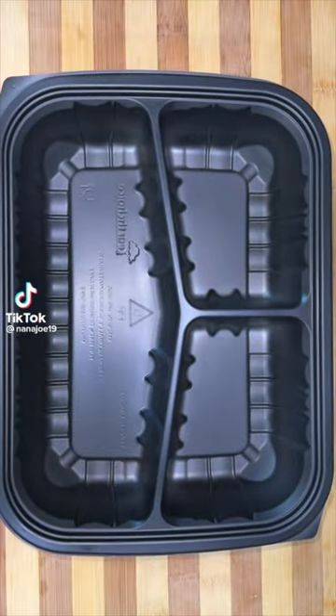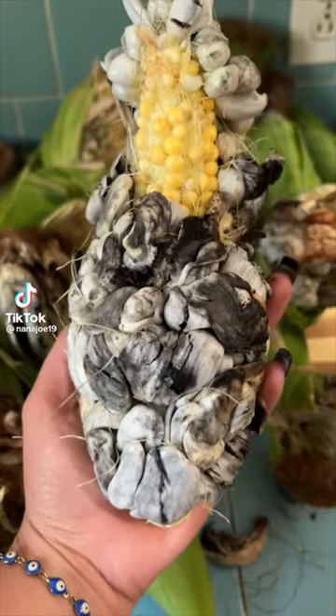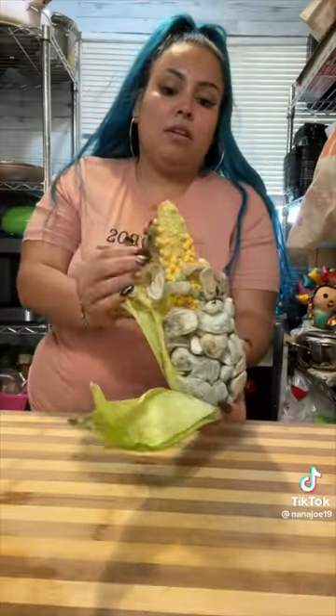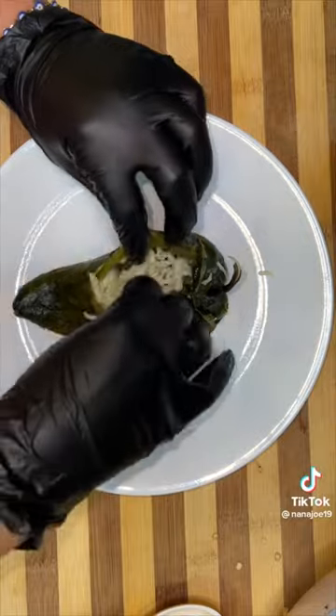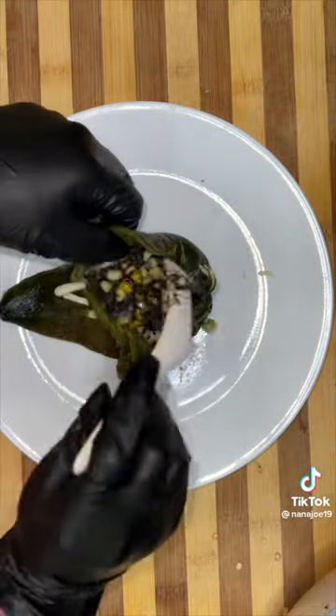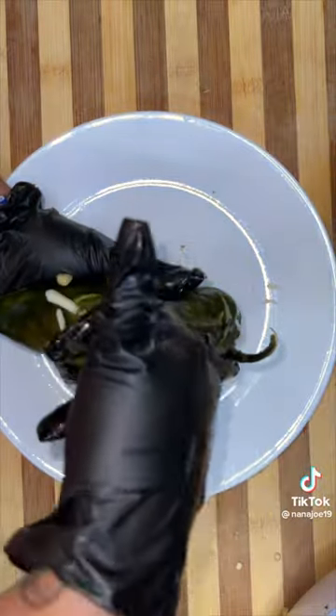Let's pack today's lunch for our friends and followers. Today we're making them some chile rellenos stuffed with huitlacoche. For those who don't know, huitlacoche is corn truffles. I remove all of it from the corn and then I make a guisado. Then I char and peel all of my chile poblanos and then I begin to stuff them with cheese and our huitlacoche guisado.